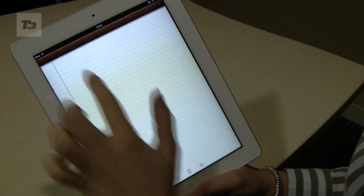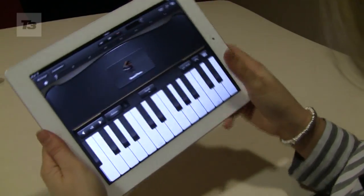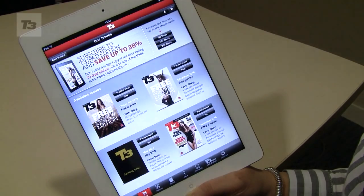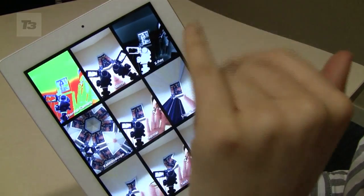Number seven, get the new Noteworthy app in Notepad. Number eight, download GarageBand to become a musical maestro. Number nine, get yourself on subscriptions from iTunes — especially subscribe to T3. Number 10, we know this is iPad 2 specific, but we can't help ourselves: have fun with Photo Booth.